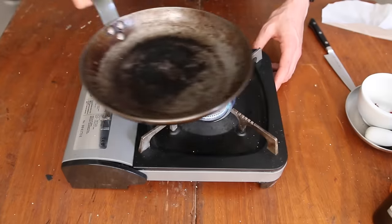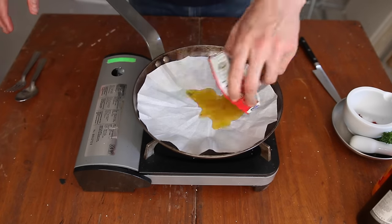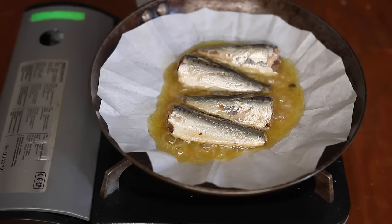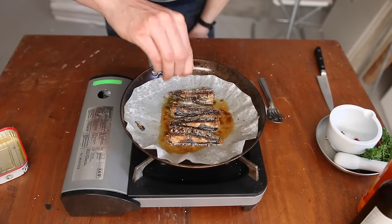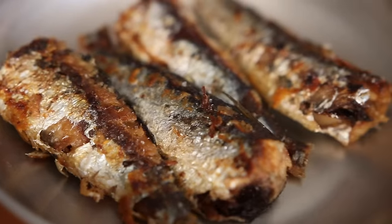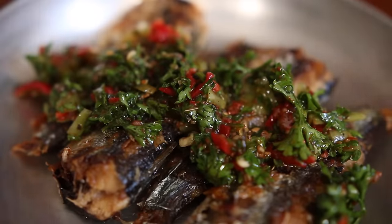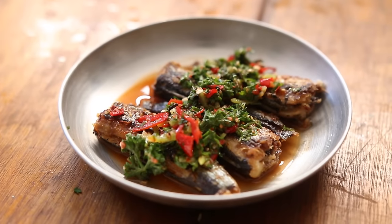In a frying pan over medium heat, place a circle of parchment paper — that will provide an extra layer of protection so the sardines won't stick to the pan. Safety first, as oil might slightly splash everywhere. Let them fry until golden, then carefully flip them over.